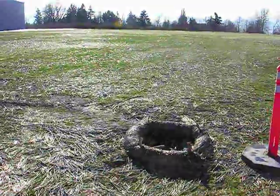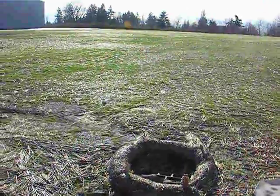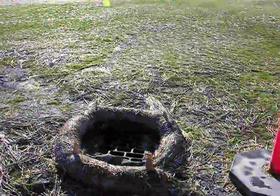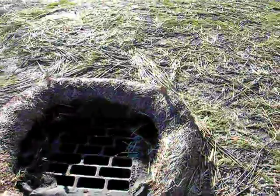Here's a good way to protect the catch basin. In this case, the area was strawed to help the grass grow over the winter, and this straw wattle was put around the catch basin to keep the straw out.